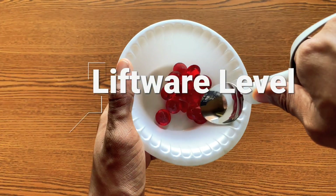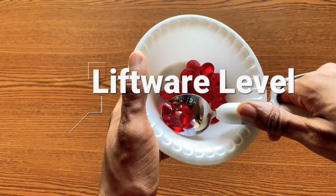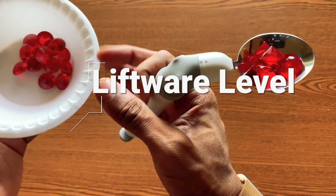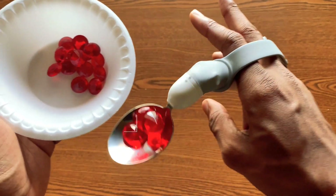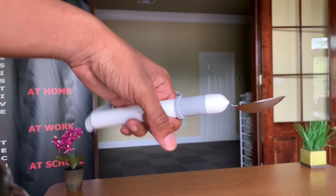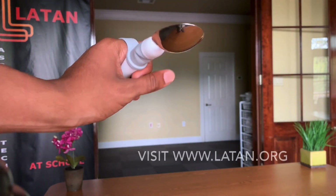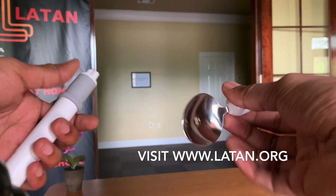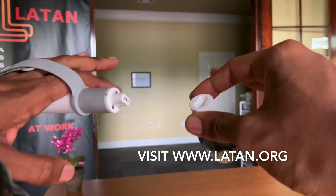This is the Liftware Level, a motorized handle that keeps its food level for all those with limited hand or arm mobility to help them eat more easily. Level can adapt to a wide range of motion. It uses electronic motion stabilizing technology to keep your utensil level regardless of how your hand or arm twists, bends, or moves.